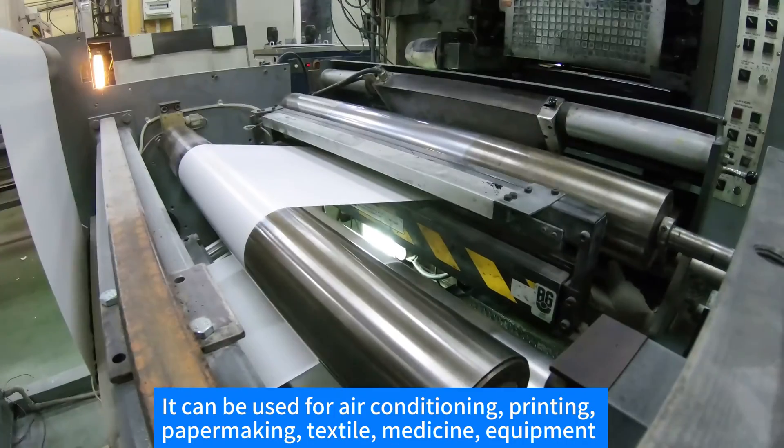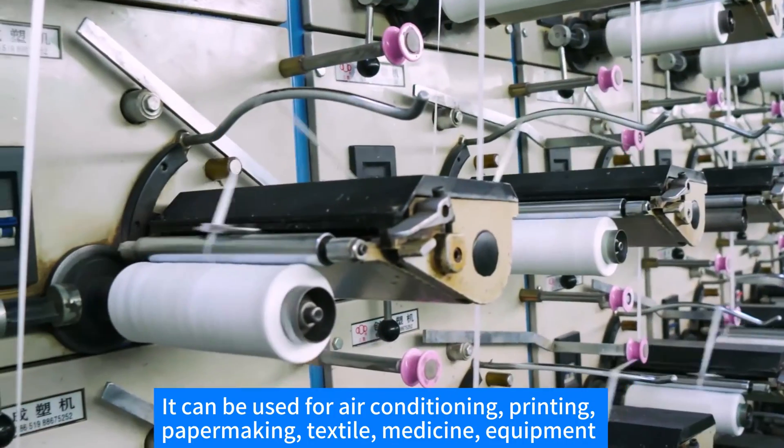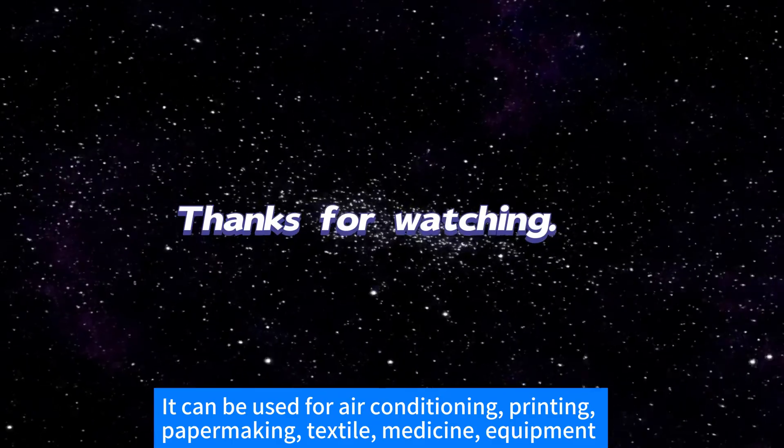It can be used for air conditioning, printing, pipe making, textile, medicine, and equipment.